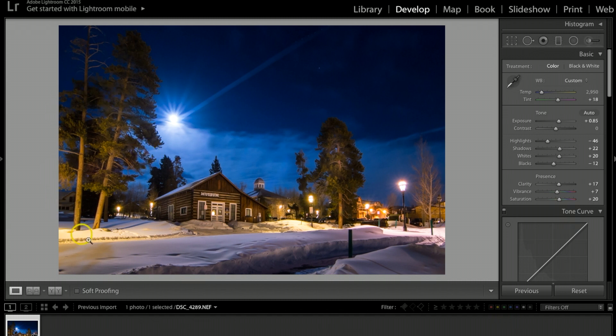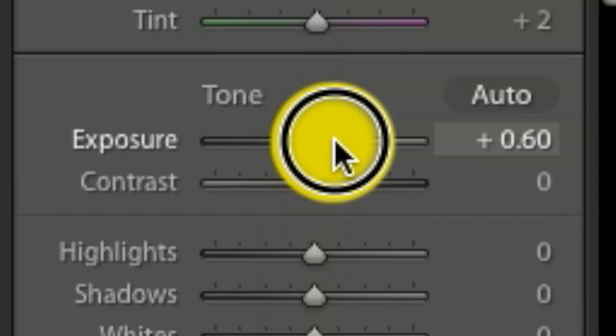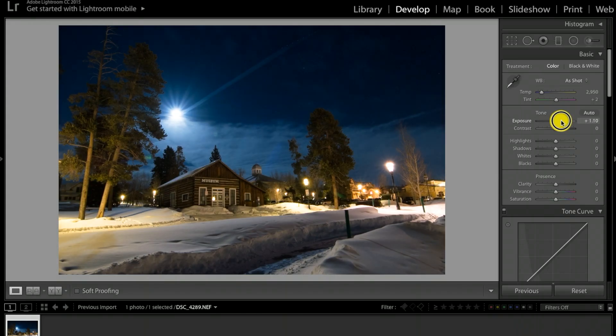Let's go ahead and do a retouch on this photograph from start to finish. The first thing I want to do is bring up the exposure — I'm going to crank this up to about 1.00 to really bring up the light. The first thing I notice is some lens flare I need to fix.